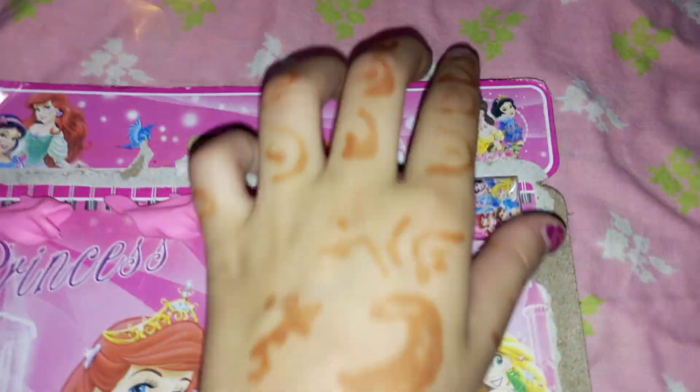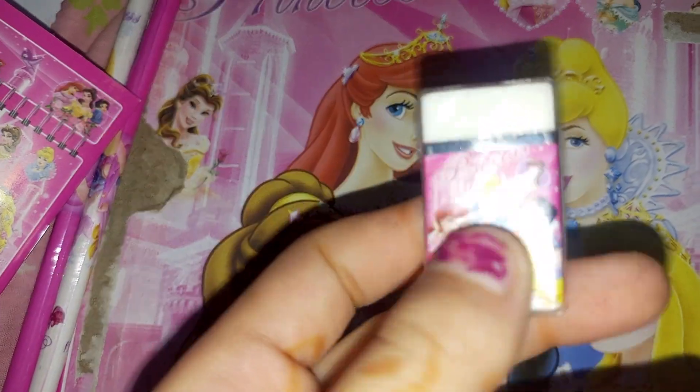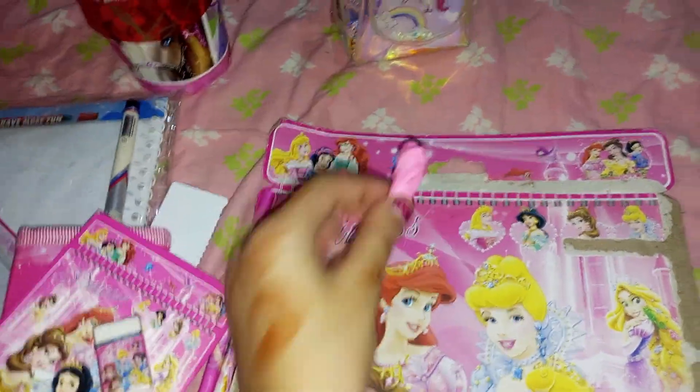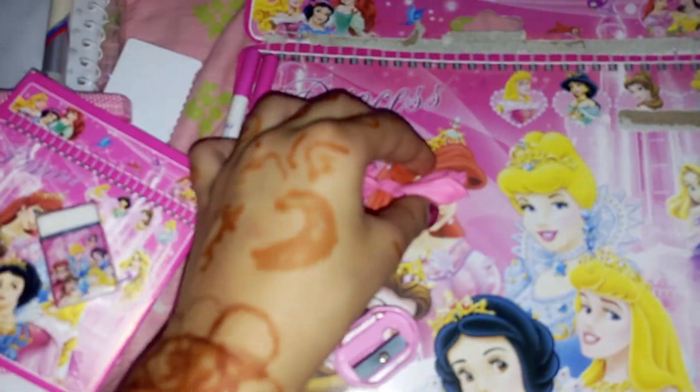And this is my cute eraser. This is a pink sharpener and this is a dolphin eraser. This is two dolphin erasers and this is two pencils.